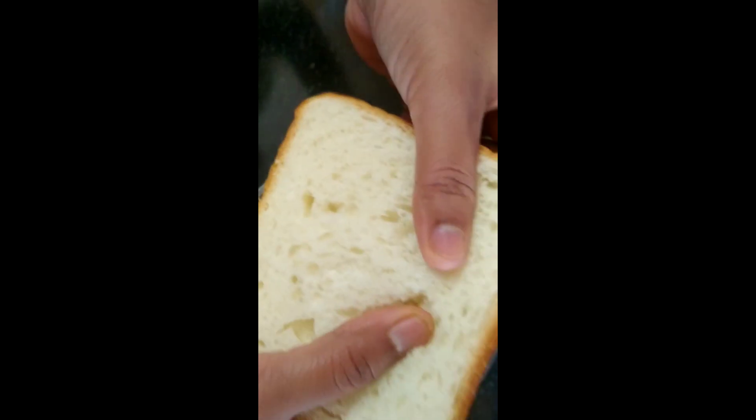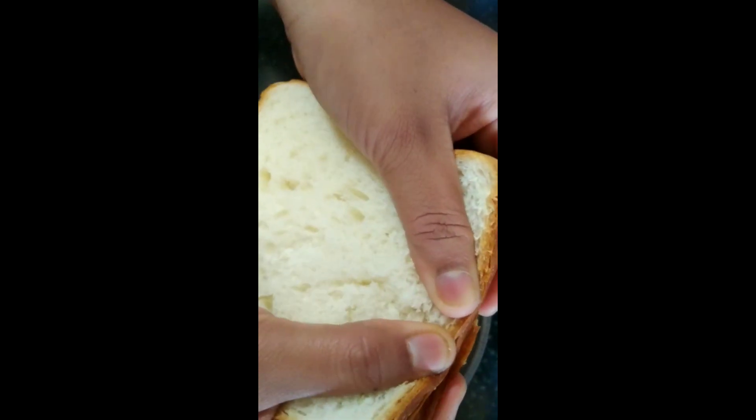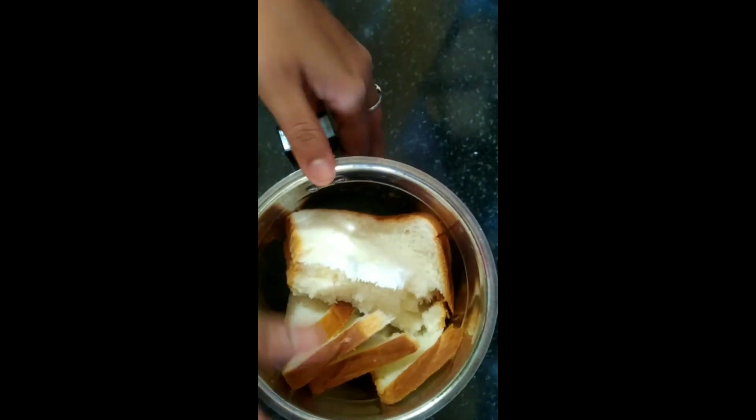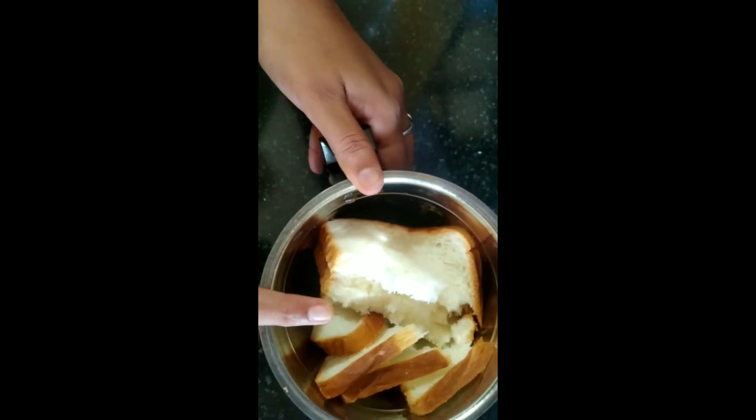For this I have taken half a loaf of bread, and I'm going to add it into a mixer jar and make it into a powder.